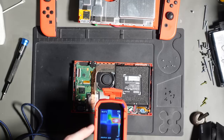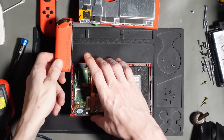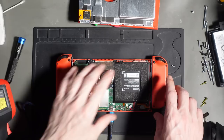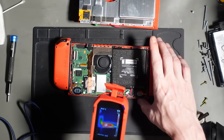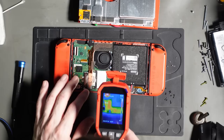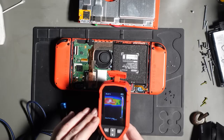The battery management IC is at 75 degrees roughly - that's completely normal. This is how hot it is in the workshop right now - 40 degrees on the surface, incredibly hot. I'm going to line up the JoyCon rails ready to connect and see if I get any difference when I connect them. The voltage regulator is down here - let's see if anything overheats. It doesn't appear to.